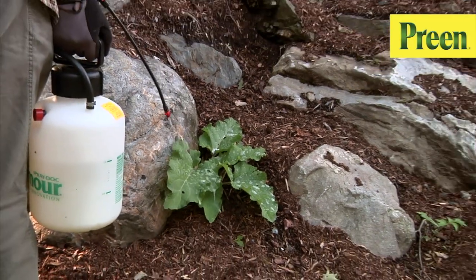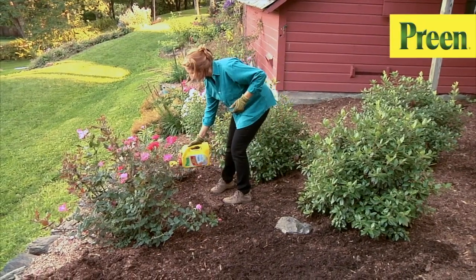What's the difference between killing garden weeds and preventing them? Hi, I'm Chris Holliday. That's just one of the weed questions we're frequently asked at Preen. In this video, we'll address some of the most common questions about dealing with weeds. Let's start with that first one.